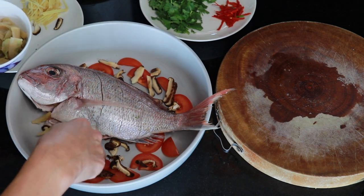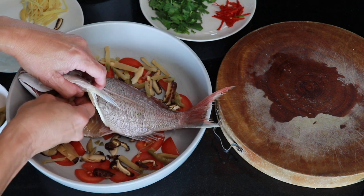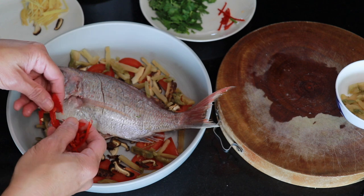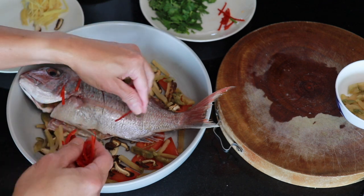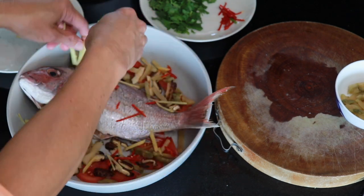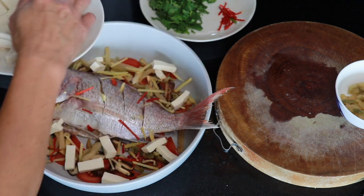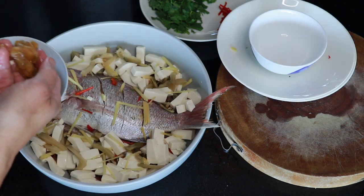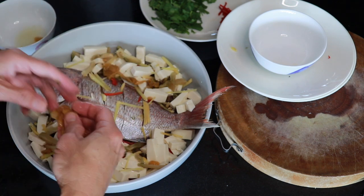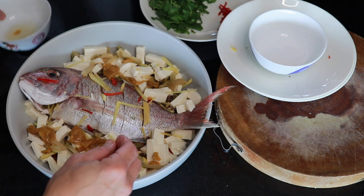I'm adding some preserved Chinese mustard stem into the cavity of the fish as well. Next I want to add some chili, then some ginger — more ginger — and some tofu. Then I'm going to add the preserved salted plum. This is going to give the fish a little bit of sour and salty flavor.